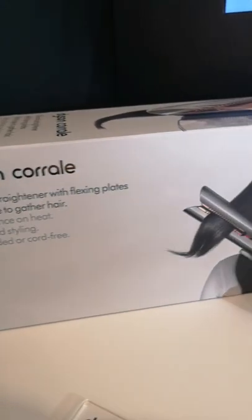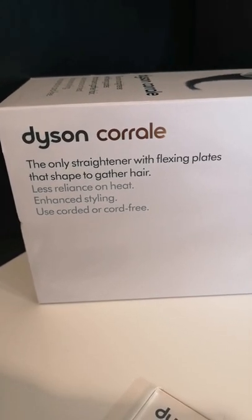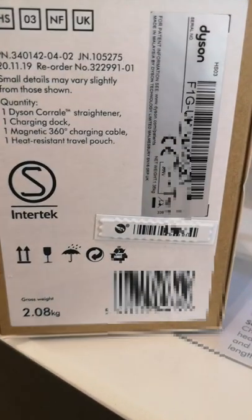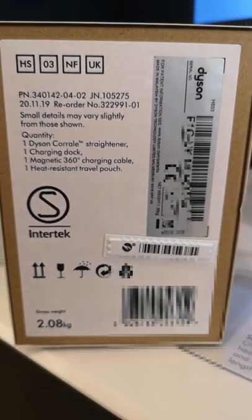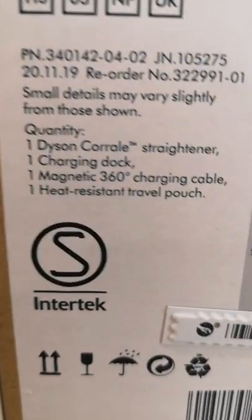First of all we have the box, which is beautifully presented showing how you can get super sleek hair even if your hair is naturally curly. The box provides you with useful information such as the fact that the plates are flexing and gather the hair together. On the side of the box you can see there's a silver barcode. You'll use the silver barcode to register your Corral, and with this you'll then have two years guarantee to keep your Corral safe and Dyson will help you out if you need it.